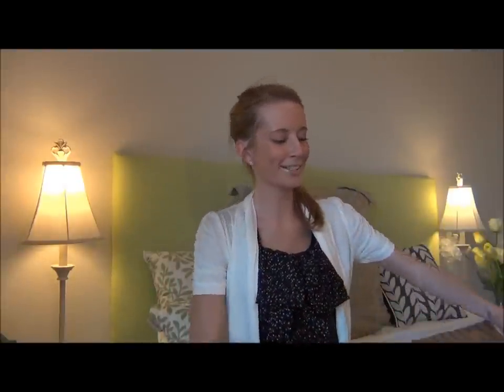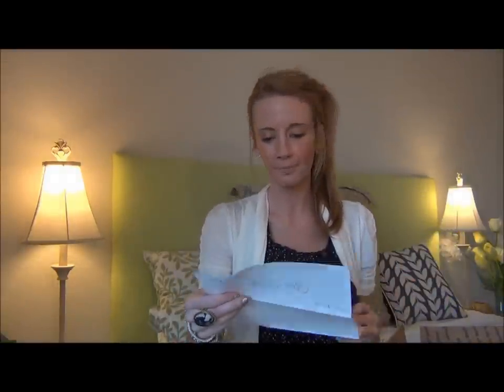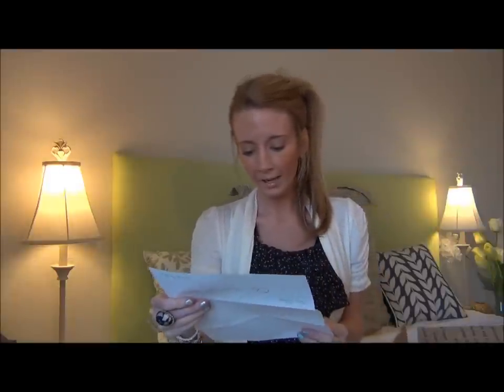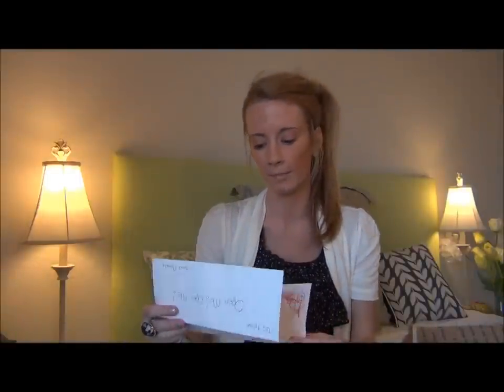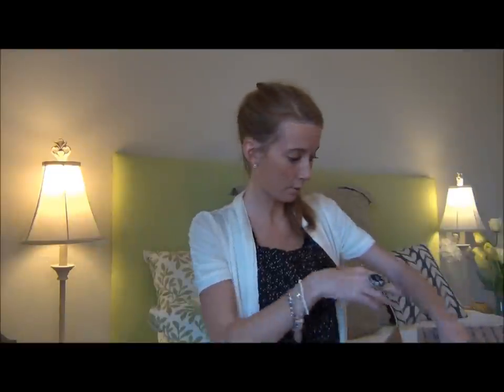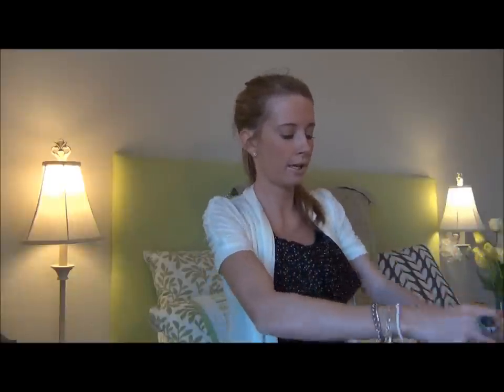So when you first open it — okay when you first open it, I don't know how well you're gonna see — this says 'To Felicia, open me, from Marcella.' So I'm gonna open it. It's got these little packing peanuts that I'm gonna have to be careful with. I don't have any laying around on the ground because my little dog Charlie likes to chew on those things and I can't imagine that's safe.